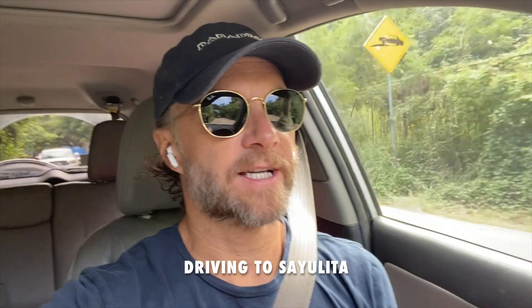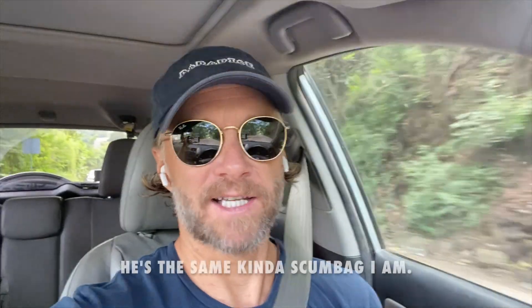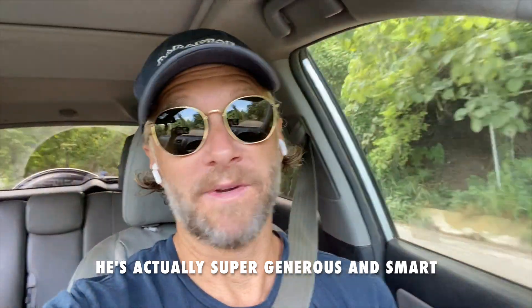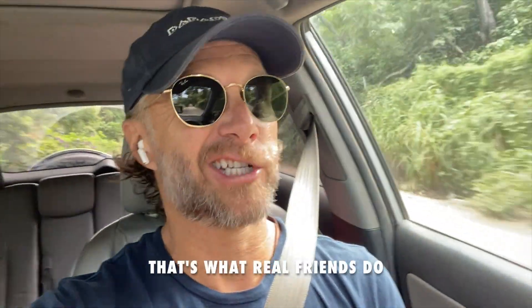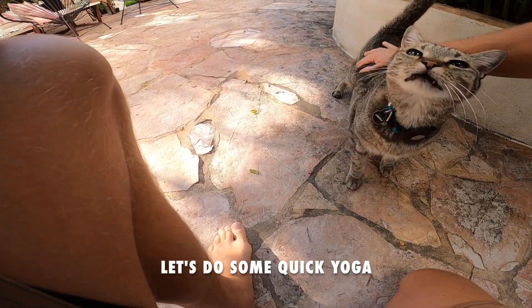Brian's my best buddy in this area. I met him like six years ago and he lived just a few houses away from Astrid and I. Brian's from the same neck of the woods I'm from — the New York area. When I got here, Brian was a huge part of me feeling comfortable, showing me the ropes, all the secret surf spots and everything. Big shout out to Brian. He just finished a new house over in Sayulita, probably a ten-minute drive away. I'm going to deliver these plants to Brian. I'm probably not going to film his house yet because it's his own business.